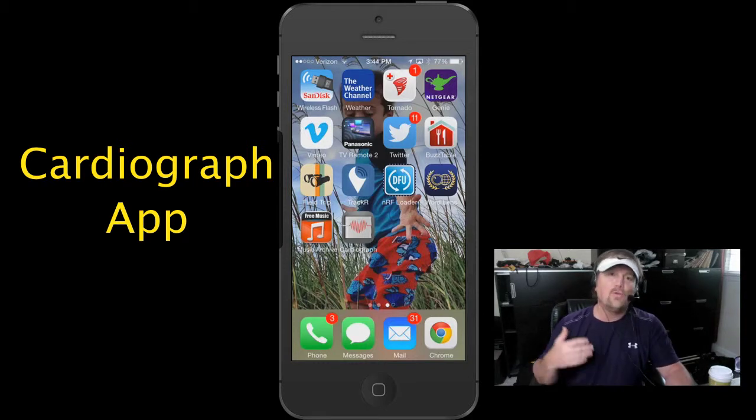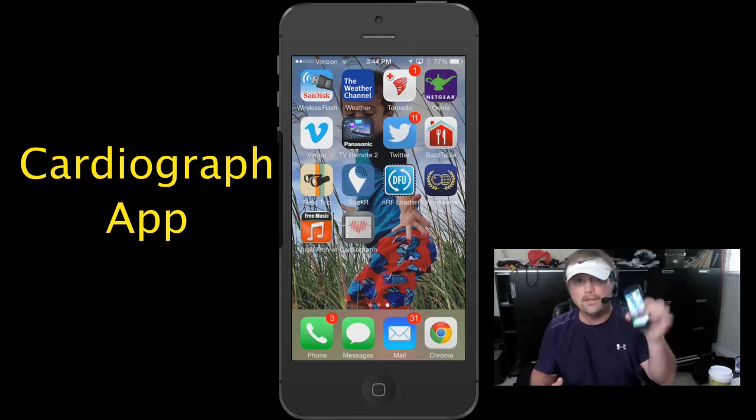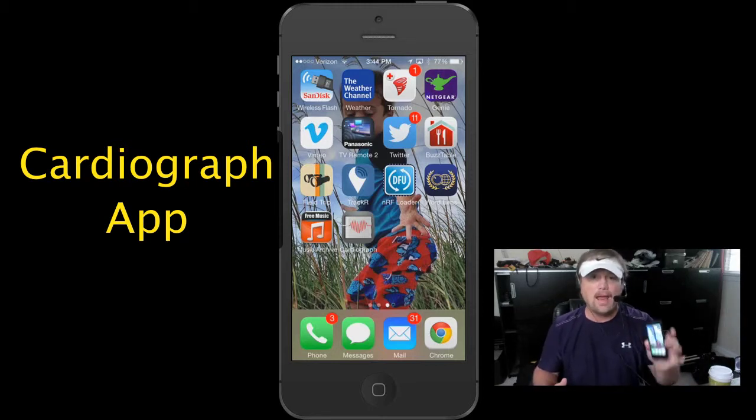Now if you have ever wanted to check your heart rate with an iPhone, I'm going to show you how. And right now Cardiograph is a free app in the App Store.